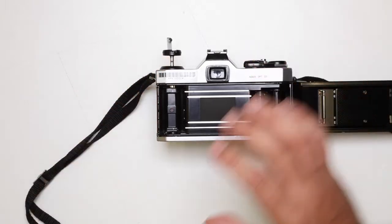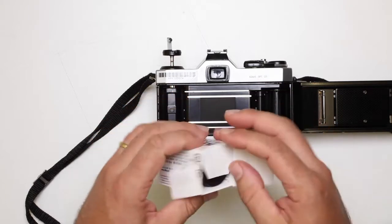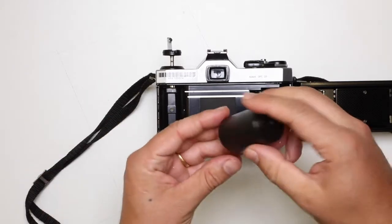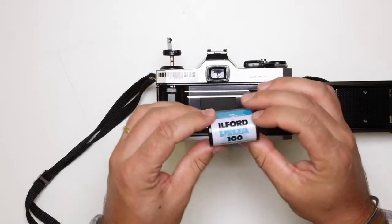So let's grab the film. Today we're going to be shooting with Ilford Delta 100. Open up that and then we've got our canister. Flick that open — nice and smooth. Inside we've got our Ilford Delta 100.